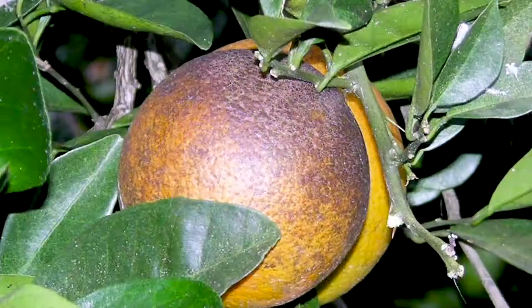As that fruit grows and expands all summer long and into the fall, those scars left behind by the mites become that bronze, rusty discoloration on our fruit.